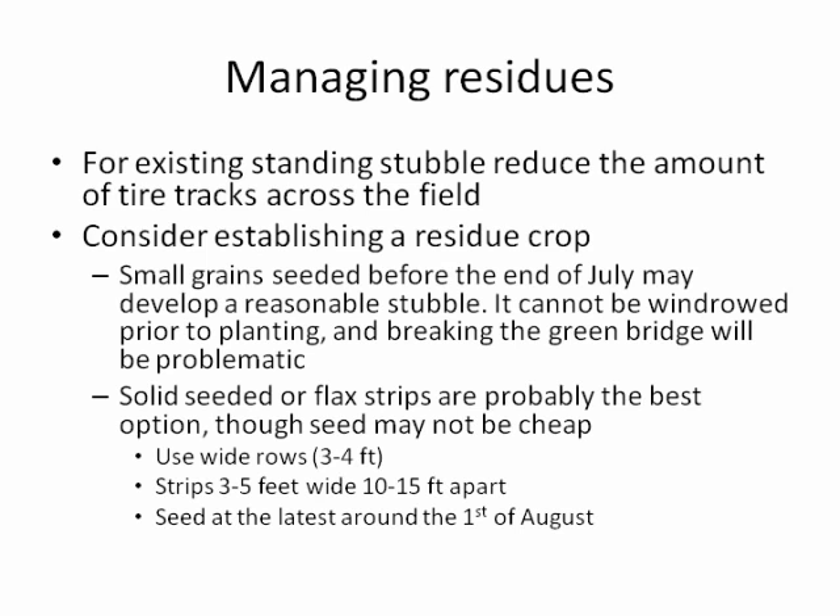There's been a lot of discussion about what might be a reasonable residue crop. Small grains seem to be an obvious option because the seed is relatively cheap, and if planted toward the end of July we could probably develop a reasonable stubble. The concern is that to be in compliance with prevent plant provisions, it cannot be windrowed prior to November 1st, so you'll be left with a pretty tall, heavy residue to plant into. Breaking the grain bridge will also be problematic.